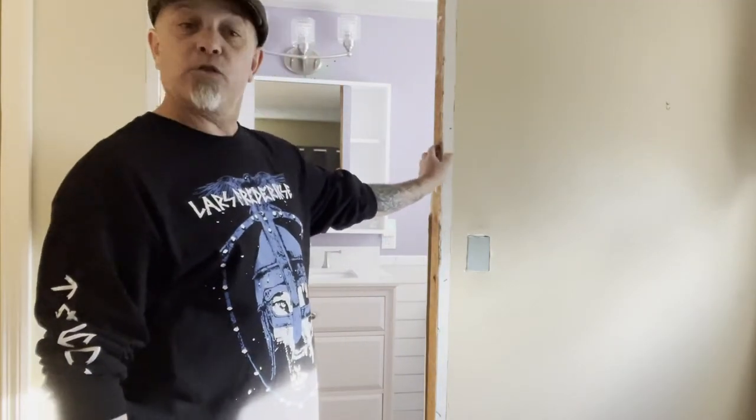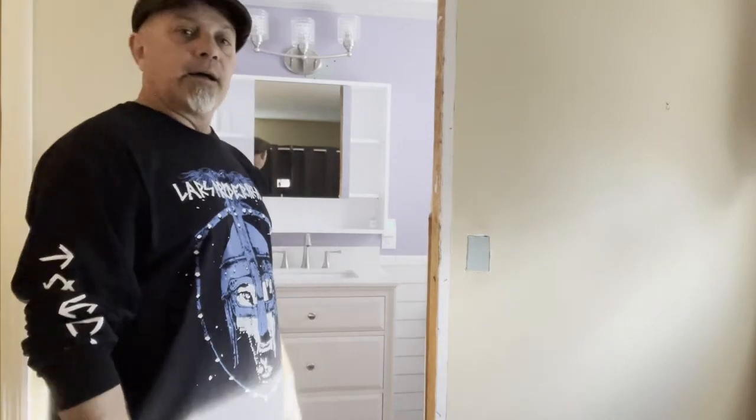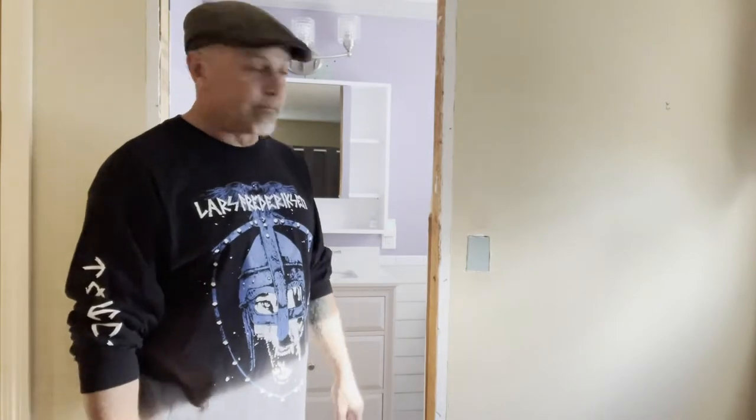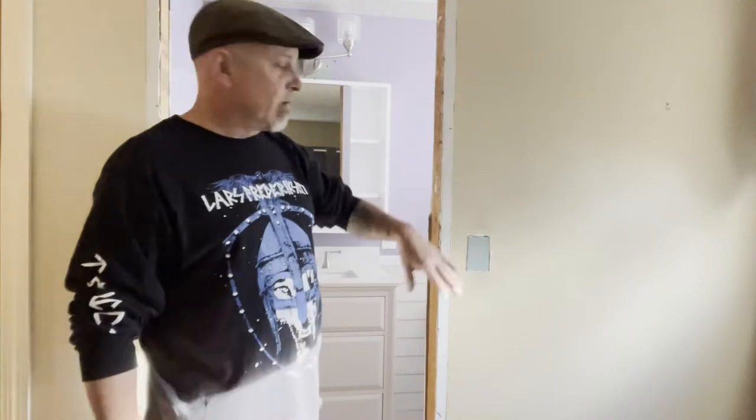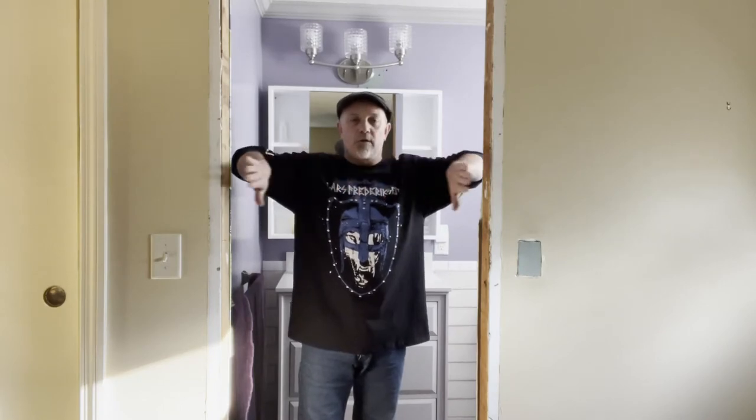We're going to prep this opening right here that used to be a bathroom door that opened in, gave us zero room. Then we thought about opening it out, which wouldn't interfere with the bedroom, so we're going to do a barn door. We moved the switch on the inside, so this has to get patched. We're going to put a barn door on, but first I'm going to show you how easy it is to trim this jamb — the flat top and the sides of the door — and then put casing, which is the door trim, on the outside and the inside, have that thing finished. Then eventually, maybe in the next video, I'll teach you how to install a barn door.